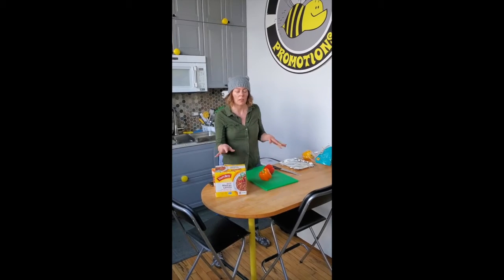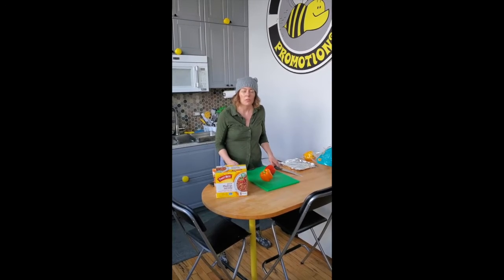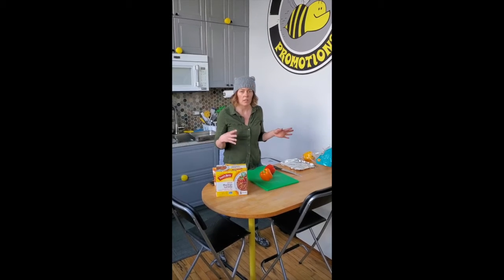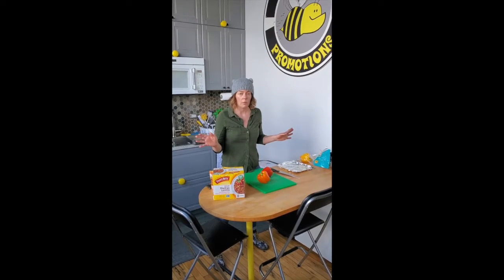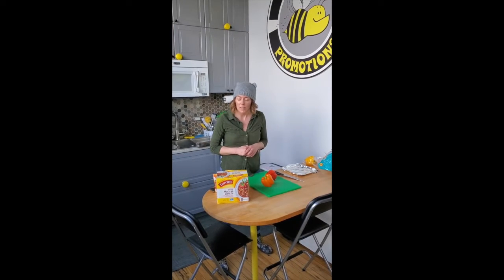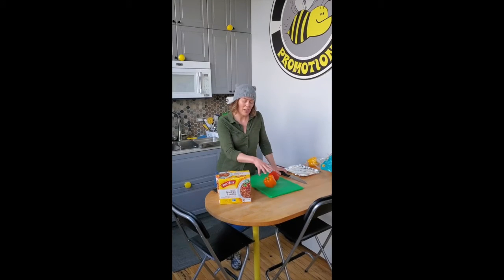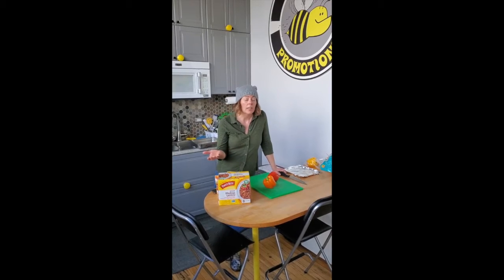I saw them on sale recently and thought, during this whole pandemic and stay-at-home orders in the different states, I know a lot of people decided right away they were going to do a whole bunch of things, get a lot of stuff done, and become chefs — thought they were going to be like Bobby Flay or Julia Child — and suddenly realized after about three weeks of cooking that you either ran out of ideas or realized you really don't have culinary skills. So what I always do with Tasty Bite is actually make it into things that make it look like I know how to cook.